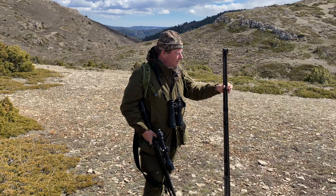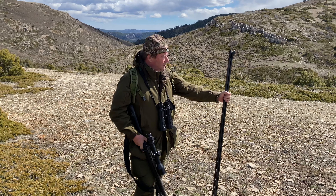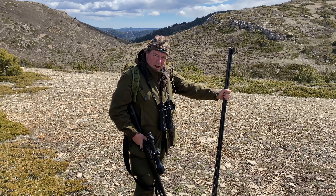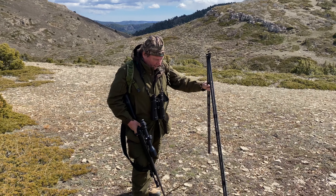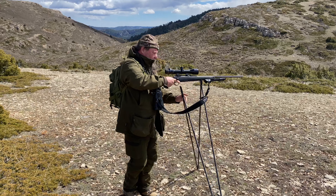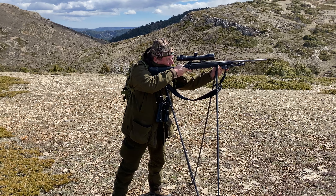These are the new four stable carbon fibre mountain sticks — absolutely excellent as a third leg when you're hunting Ibex in the mountains of Spain. Perfect for that. And they're very easy to deploy, really quick. Put it in there and you're ready to shoot.